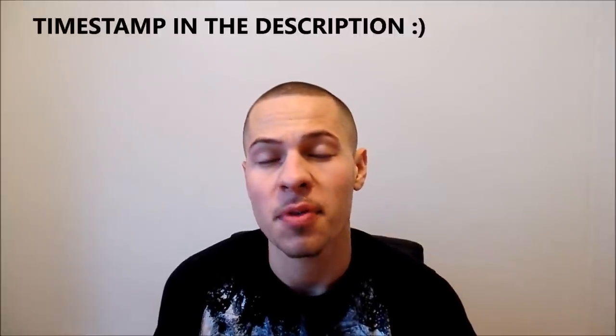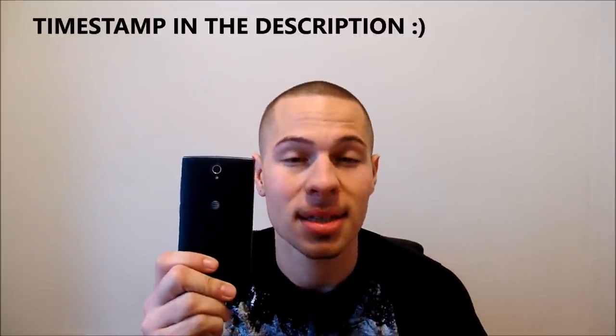Hey guys, this is Nick here from Everything Tech and this is the ZTE ZMAX 2. A lot of you may not have known, but ZTE originally came out with the ZMAX — a budget smartphone that was very spec-rich in terms of offering a lot of specs for the dollar. But this year ZTE has gone ahead and come out with a successor, the ZTE ZMAX 2, and we got a full review.